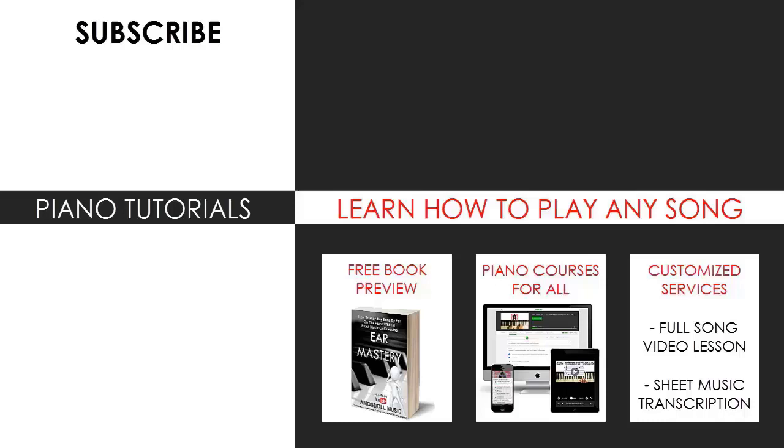You can most likely find your favorite song to learn on my channel. Also check out my website bestpianomethod.com, linked in the description below, where you can learn piano from my courses: how to play by ear, improvise, read sheet music, play and sing, and many more courses at all levels — even for those who have never touched a piano before. Enjoy your time on my channel and see you next time!